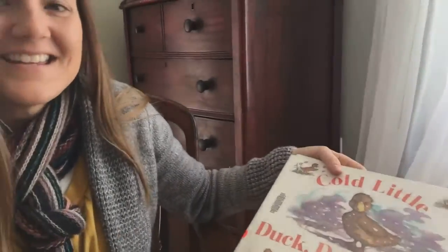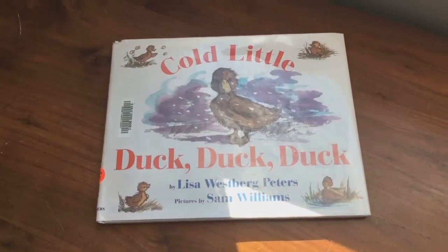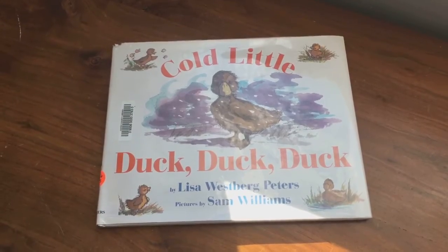And that's the end of our story about the cold little duck. I hope you enjoyed our story, the cold little duck, duck, duck.